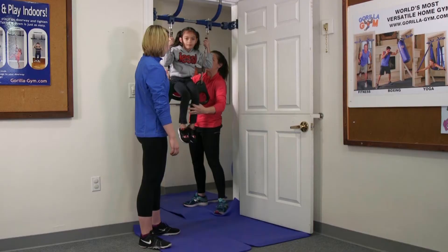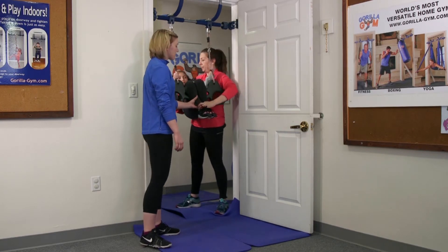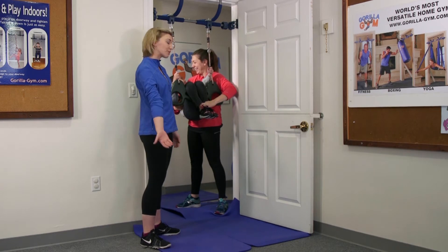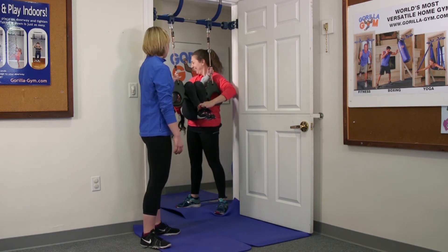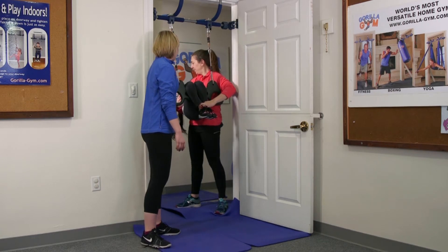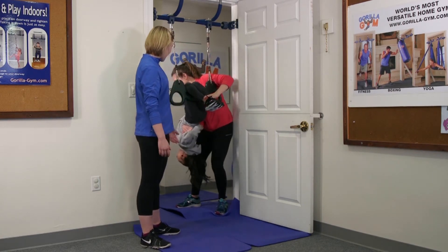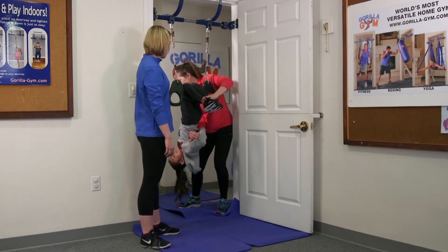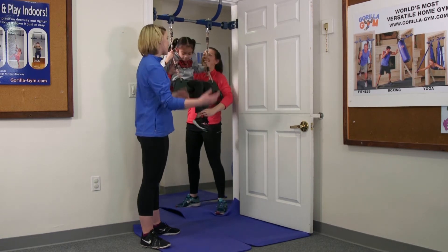Once they're comfortable up there, you're going to hold onto their ankles with one hand and put your other arm behind their back to support them as they lean back down. Your child is going to be pretty apprehensive about this, so you're going to support them the whole time — going very slowly. Reach up, up, up, and back to sitting.